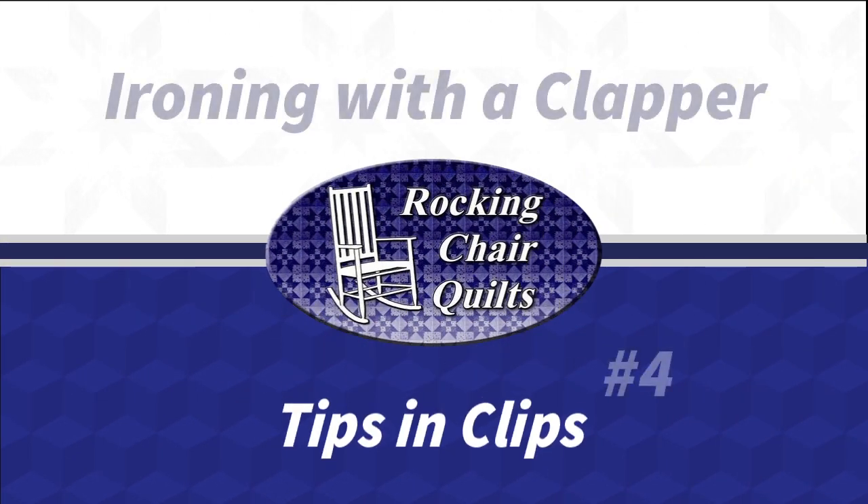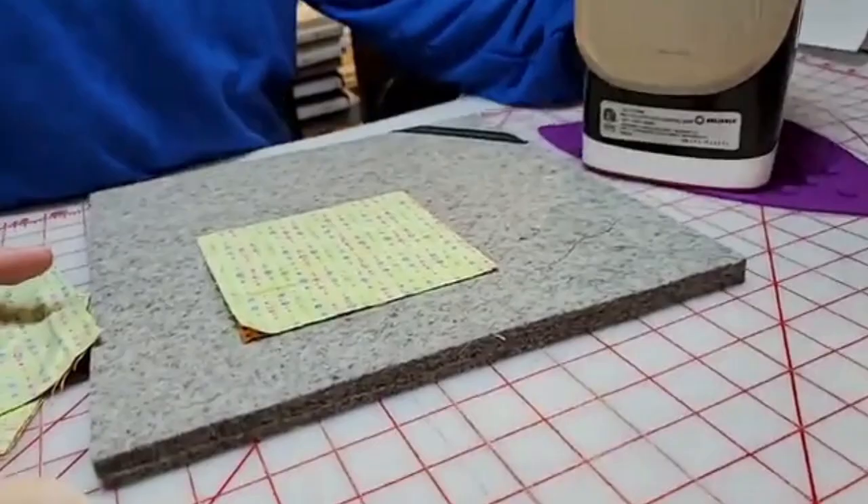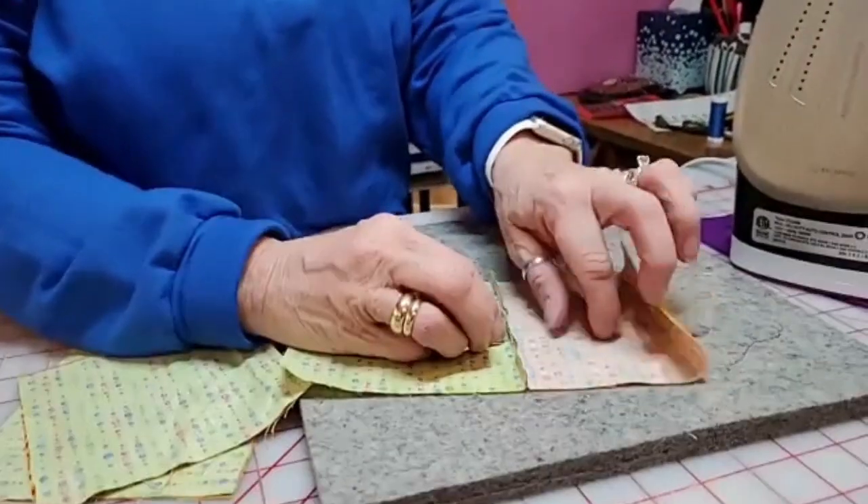What I'm really going to show is the Quilter's Clapper tonight. I'm not going to lay this down again now that I've warped my cutting mat. I told you it'd be fine. You think that'll be too hot? No!